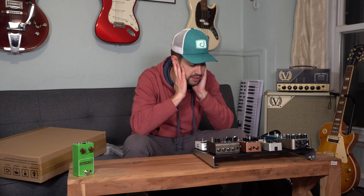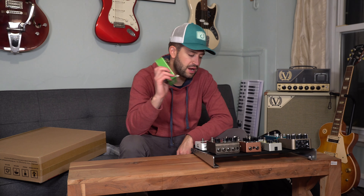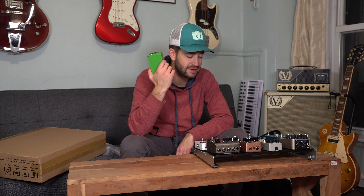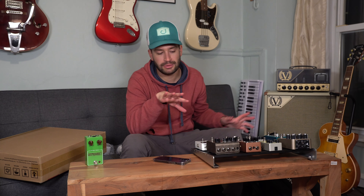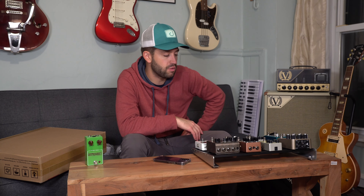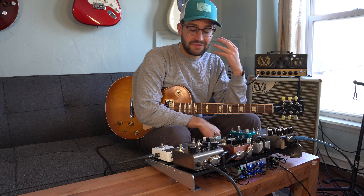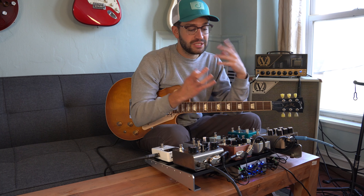So we really only have eight pedals on this thing. I'm not including the Chupacabra because I kind of already have enough overdrives and boosts — it's just not necessary. It is a great sounding pedal though, does that ZZ Top thing. So I'm going to get all this cabled up using the MXR Iso Brick, and then I'll start running through some sounds. I have the pedal order all ready to go and now I just have to dial in each of them to get the best sound.